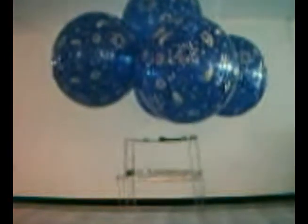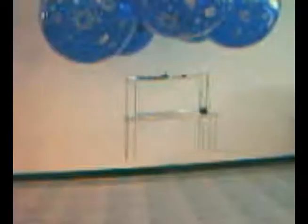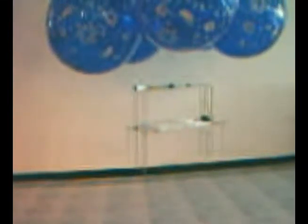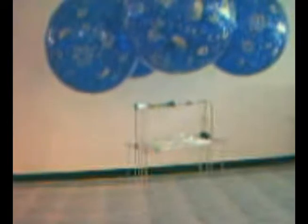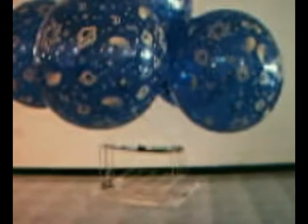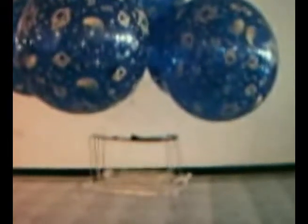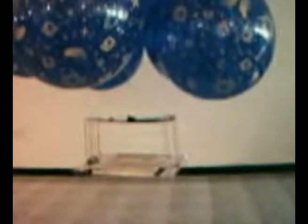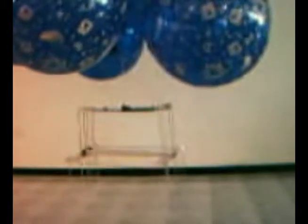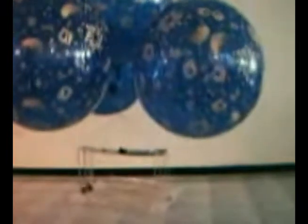I switch it off. We are now going to test landing. Testing take-off. Switch it off. Turn the array. Going down. OK.